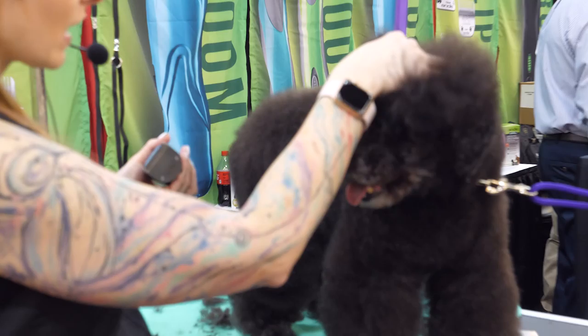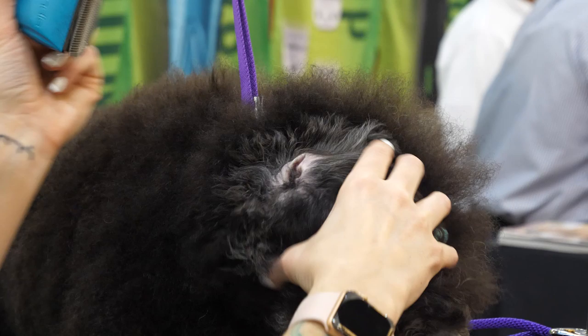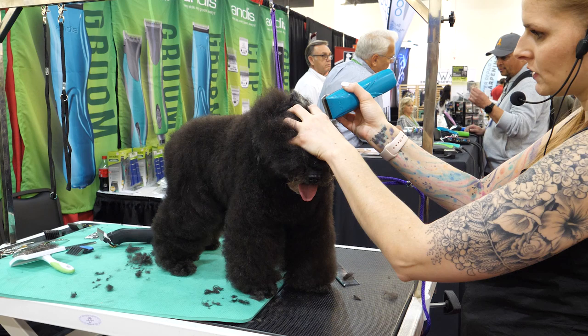With the 40 blade I'm going to look in her ear and shave out any excess hair around the ear canal. You don't want a lot of hair in there because it can get damp and cause ear infections. I always shave that out and get it nice and neat, and you can pull a little bit out to get anything that might be tucked in there.